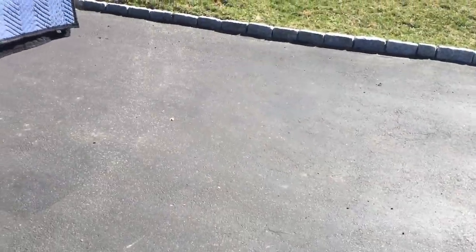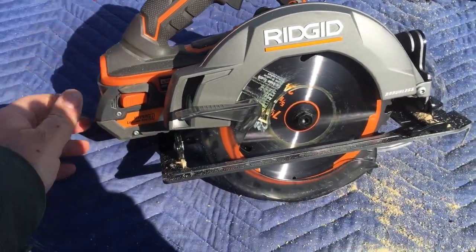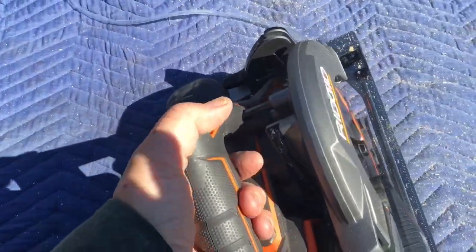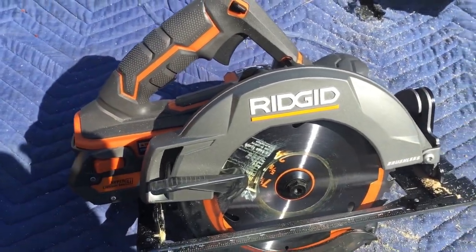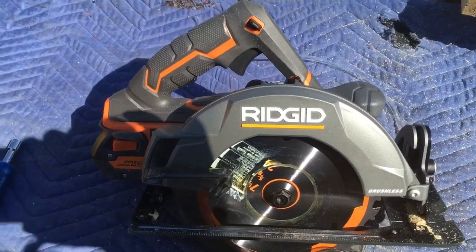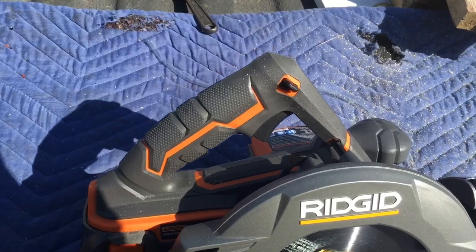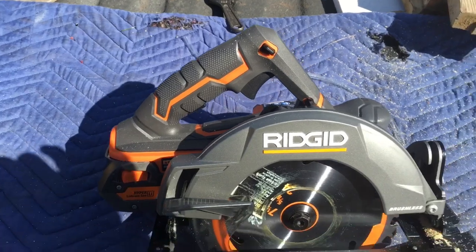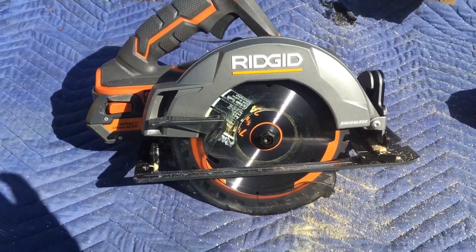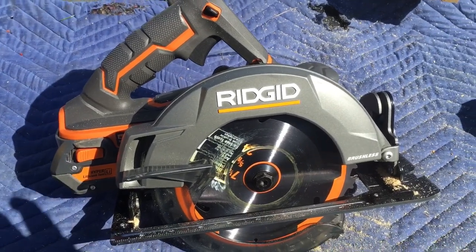Oh wait, before we go — this was my new purchase today. This thing is sweet. It's the Rigid brushless 18-volt. I got it for $149. I probably could have waited and got it a little cheaper, but I needed it for the job because that DeWalt crapped out on me — the DeWalt 18-volt older platform. The batteries just weren't holding a charge anymore, so I'm going to move everything over to Rigid, a little bit at a time. Stay tuned for the finished product.